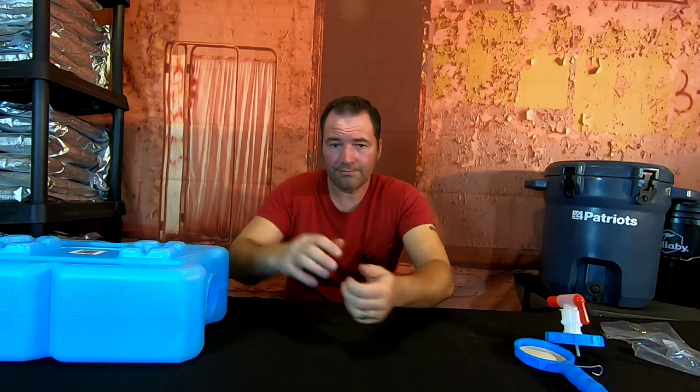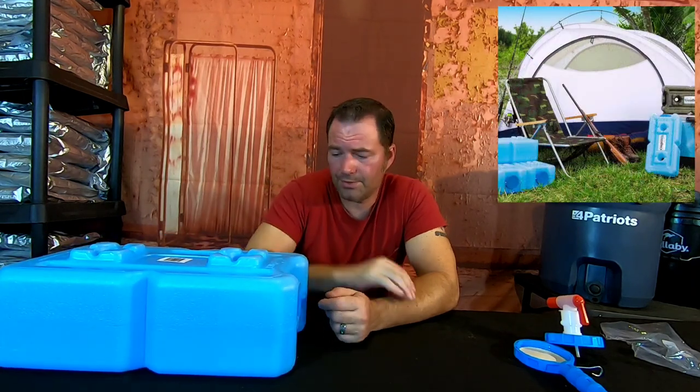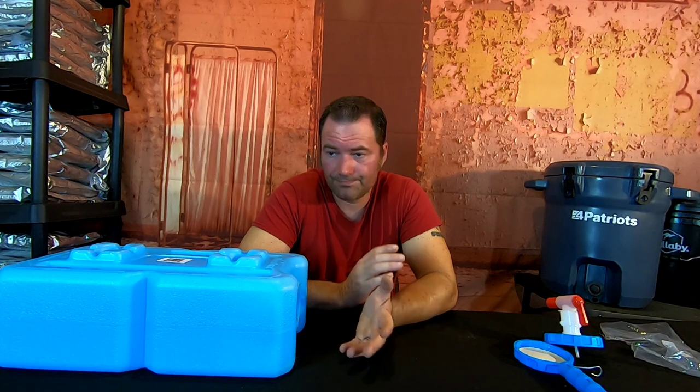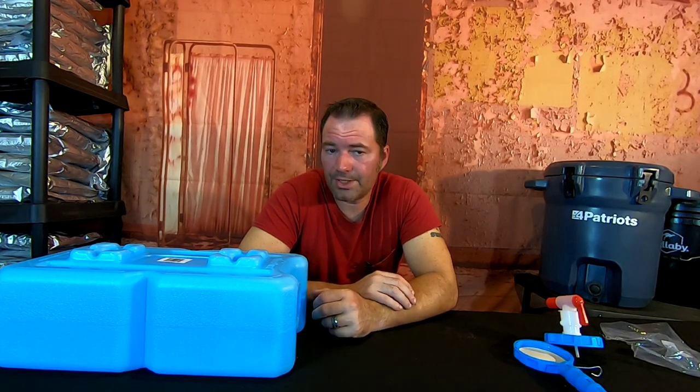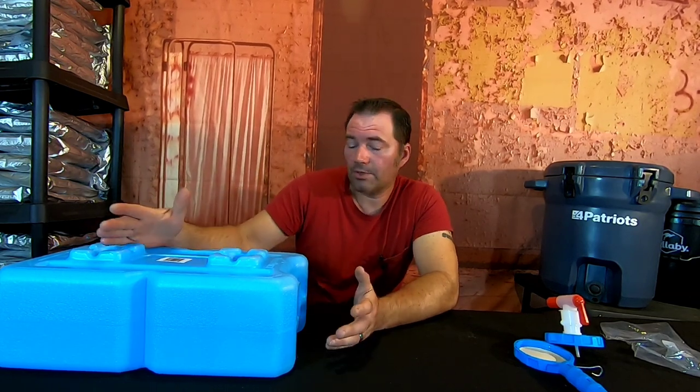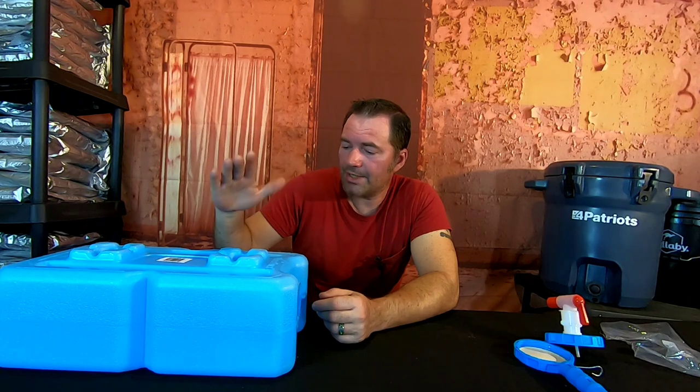You can make furniture out of them, stack them high — this is one of the easiest ways of water storage inside your home or vehicle. If you're storing water inside your vehicle, you're going to have to cycle through your water much more because of fluctuating temperatures. Down here in Florida it gets hot — a vehicle sitting outside means the water is constantly changing temperature. You definitely want to flush that out about every four months. Inside your home you get a longer span.